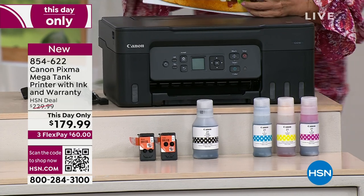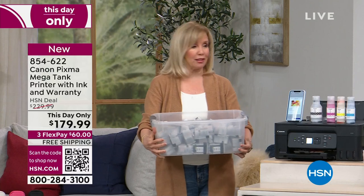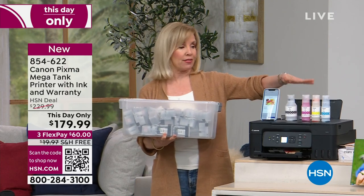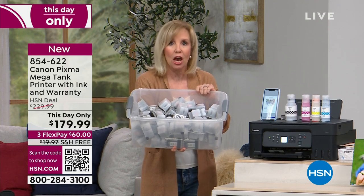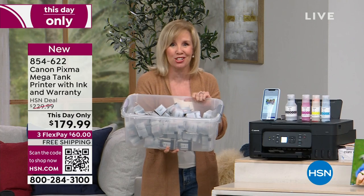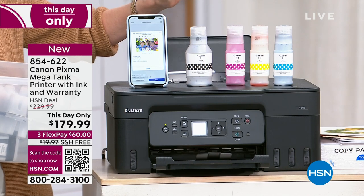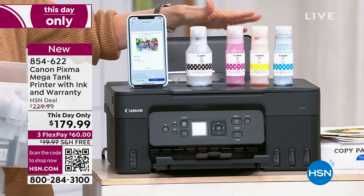I know you have the old Canon PIXMA, and you use the cartridges. This uses ink bottles — this is a game changer. You're getting an entire set. This one set is equivalent to 60 cartridges. You can print out 13,700 pages with your one set that is included today — including your black and whites, your photos. You can print out four by sixes, five by sevens, eight and a half by 11, full color, borderless edge to edge.